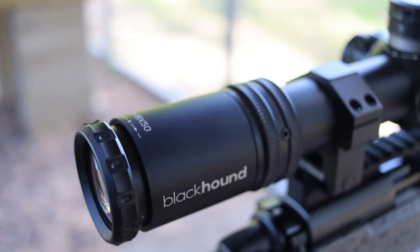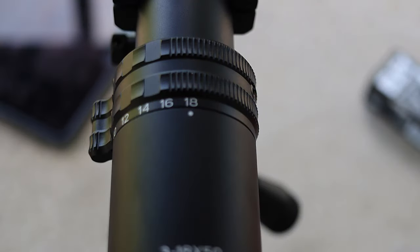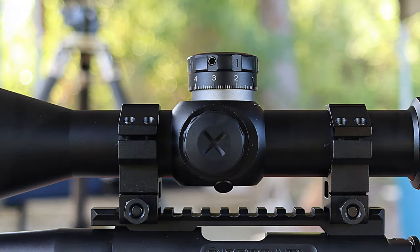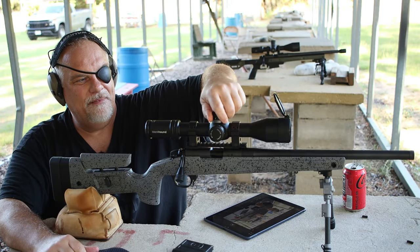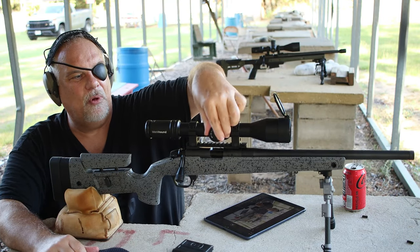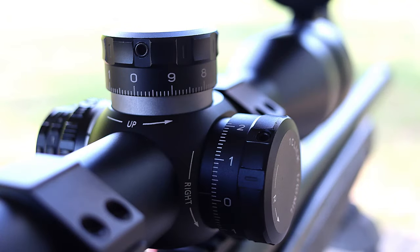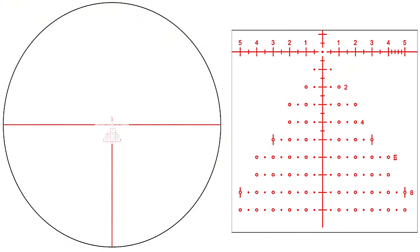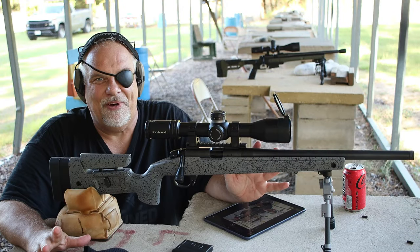Fast focus eyepiece, throw lever built in — 180 degrees both ways. A really unique zero stop, very audible clicks, very easy to feel on the windage and on the turret. Side focus — very, very smooth — and daylight bright illumination. You don't see that very often.